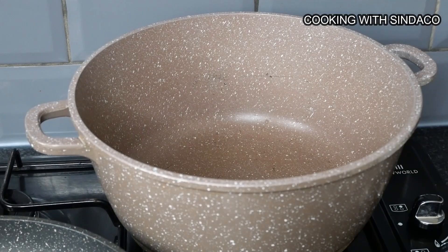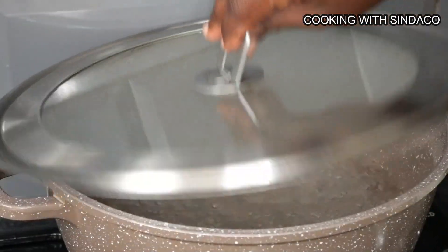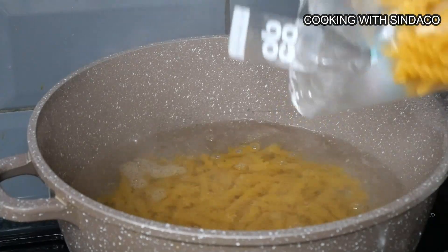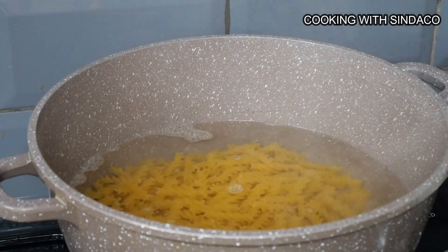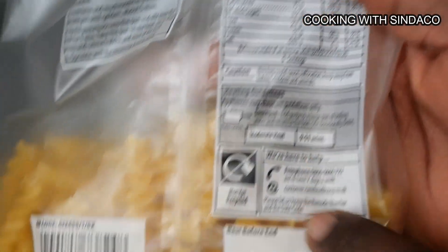Now I have my onion and courgette chopped into pieces and I'm about to start the whole process. To start, I need to first boil my pasta. I put water on the fire, heated it up — it's already hot. I pour in the pasta or spaghetti, depending on what you prefer and the quantity you want. Add a bit of salt to taste, then stir on medium heat for nine to eleven minutes.